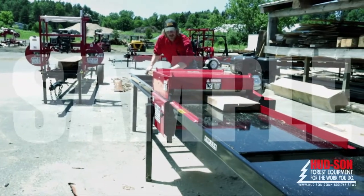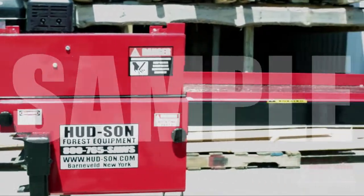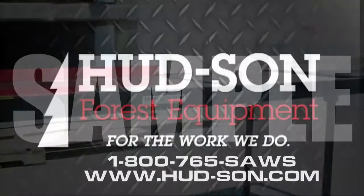If you're looking for a better, faster way of edging your boards, give us a call today and learn more about the affordable Hudson Edger 1913.